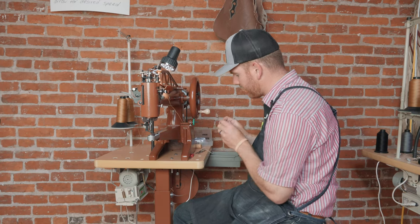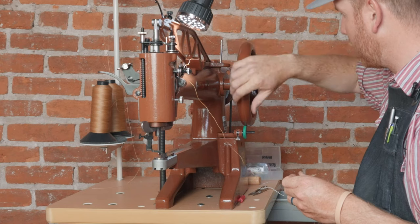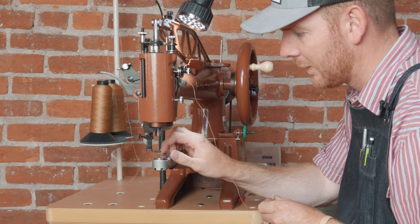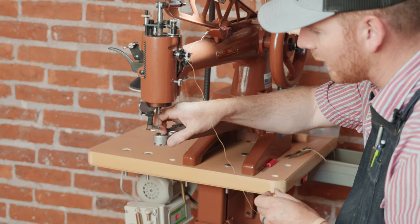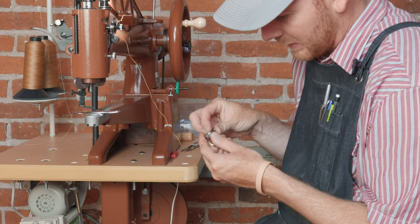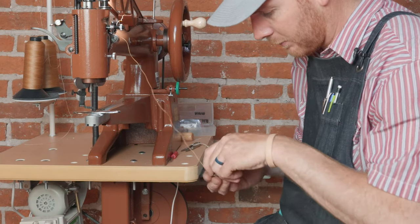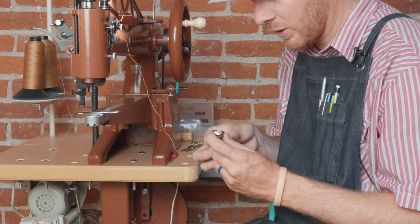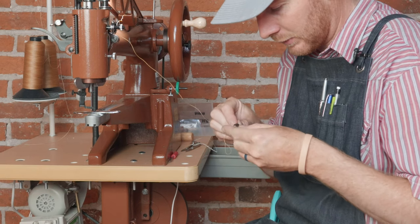Go ahead and pull that bobbin off. You rotate it like you're turning around a right-hand corner, then there's a little button here — push that down, flip that out of the way. We're going to pick up the shuttle, then flip this little spring out of the way and tip your old bobbin out. By the way, you can get about four pairs of Hey Dudes on one bobbin of 138 thread before you run out.